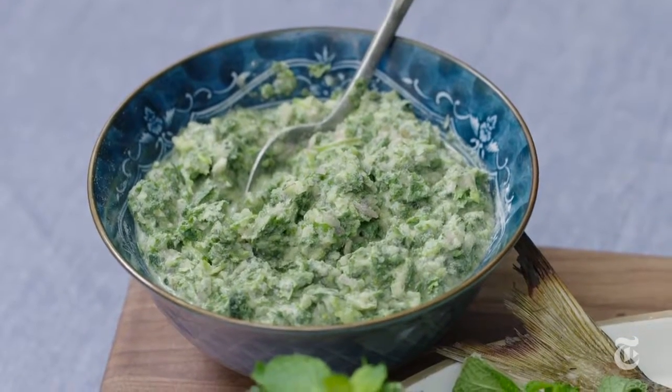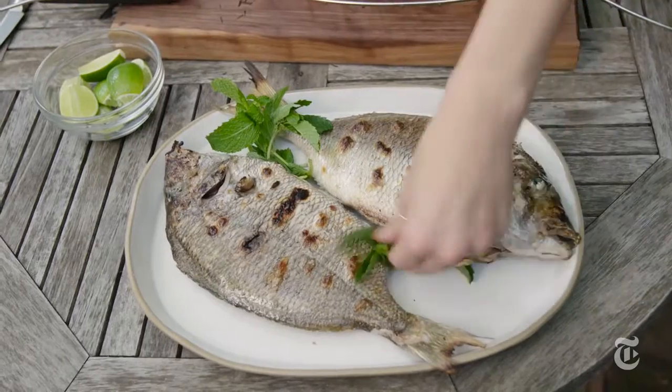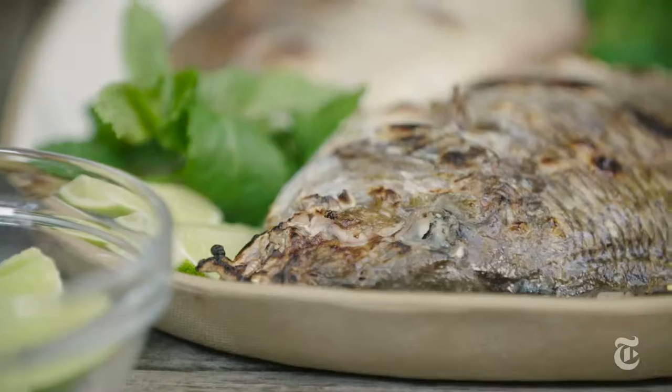For the sauce, I chose Thai flavors: lemongrass, coconut milk for sweetness, shallot, Thai chili, and lots of cilantro and lime. There are so many great reasons to grill whole fish.